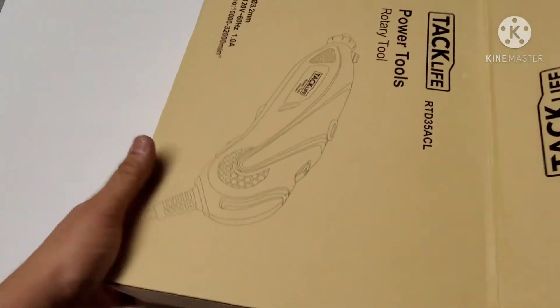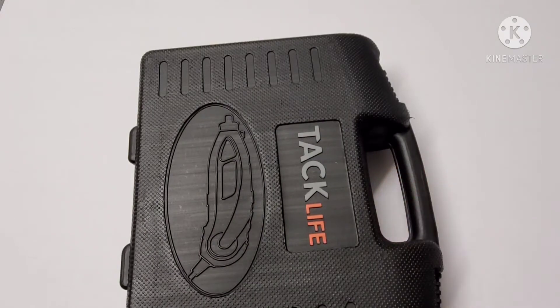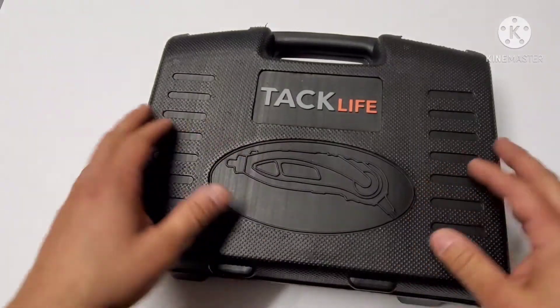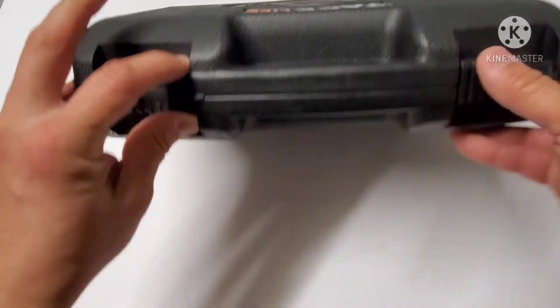Right off the bat, we have a really nice box. I like it — let's open this up, I'm excited.